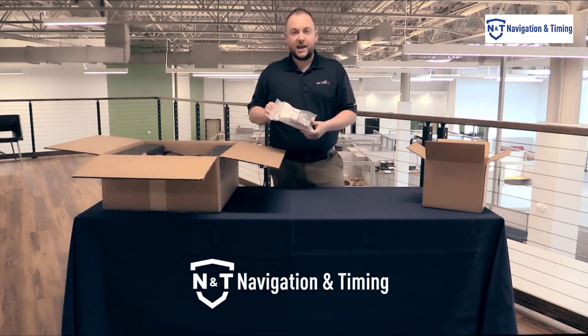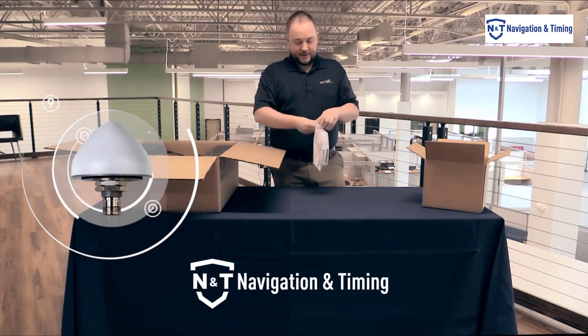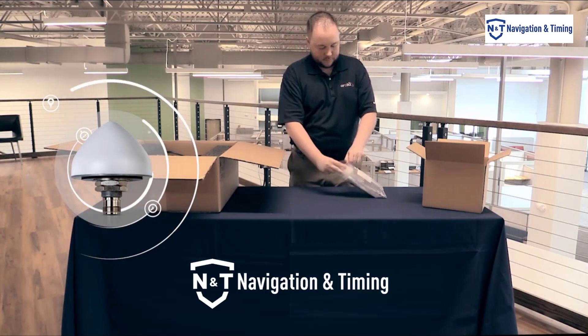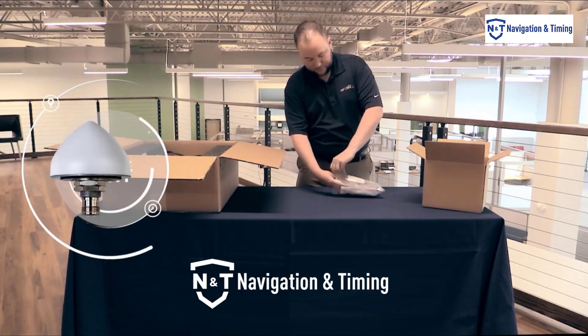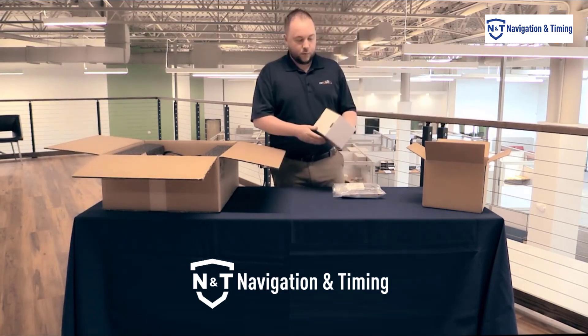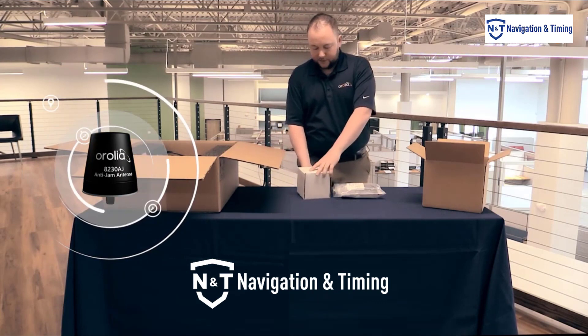The first thing we have on this one is our GNSS antenna. This is our standard antenna. In a separate box here, we have our 8230AJ anti-jam antenna.